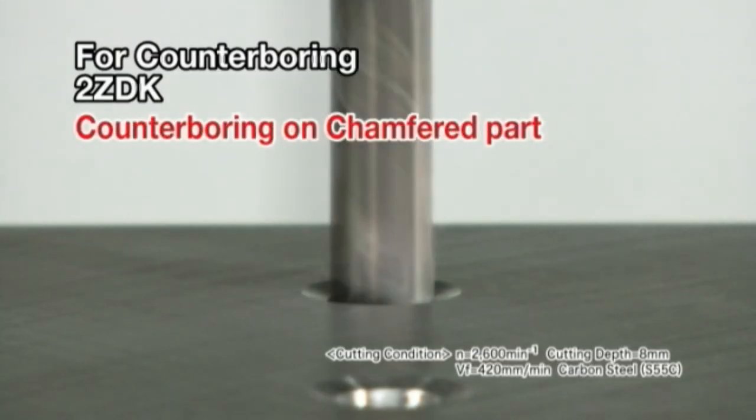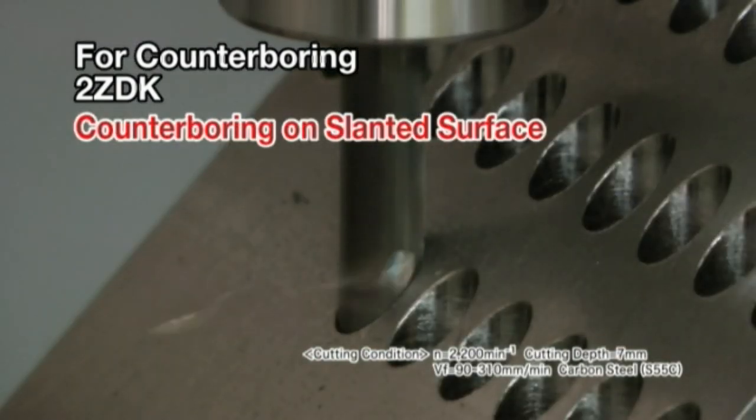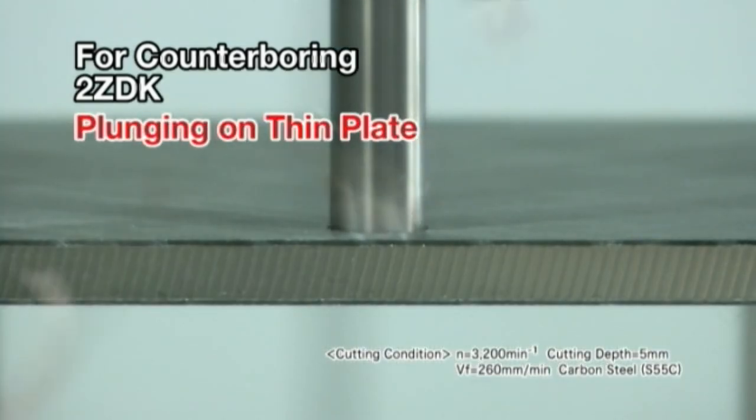Counter boring on a chamfered part. Counter boring on a slanted surface. Correcting an eccentric bore. Plunging on a thin plate.